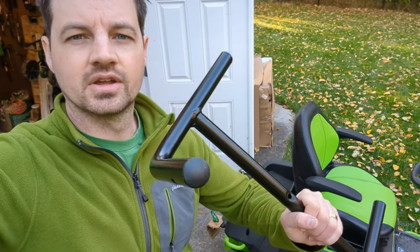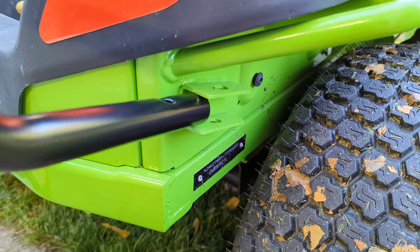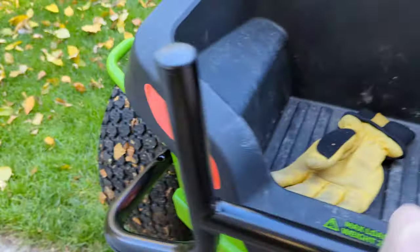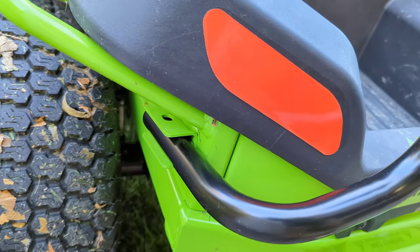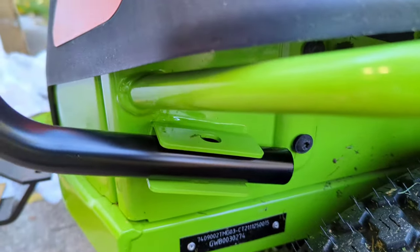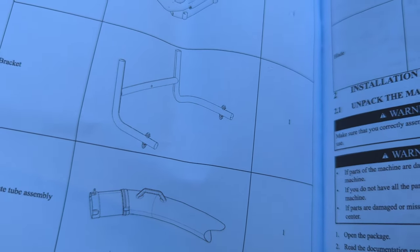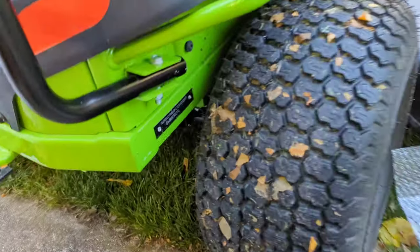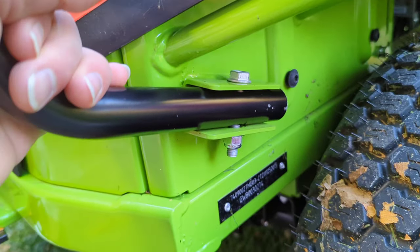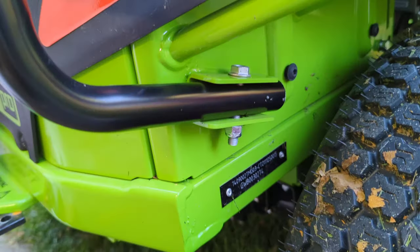First thing you're going to need is this push-up pull-up bar looking thing. There are two little brackets on the end and it just slides right in there on both sides really easily. The first problem is that I'm missing the bolt here — the bar is supposed to have bolts in it. I found the bolts and got them secured in there. It still has a little wiggle room because of the bracket, but whatever.